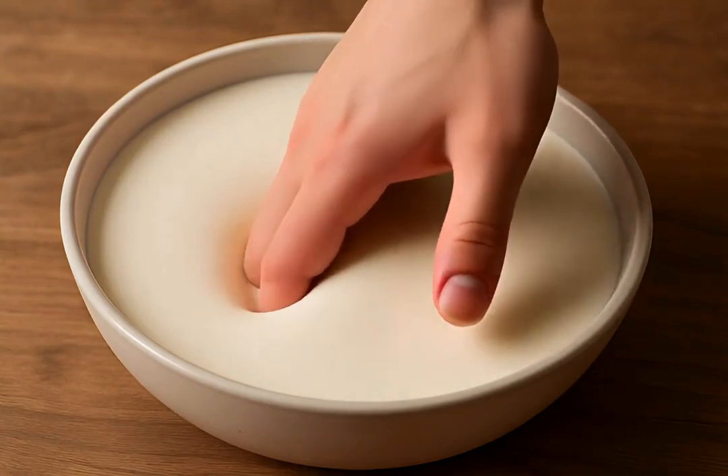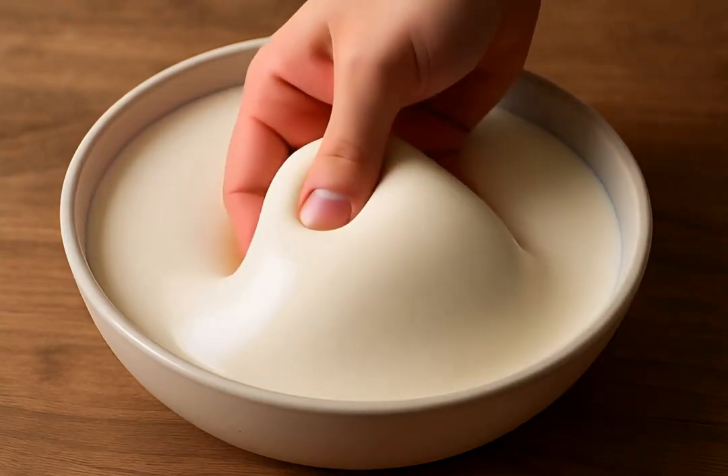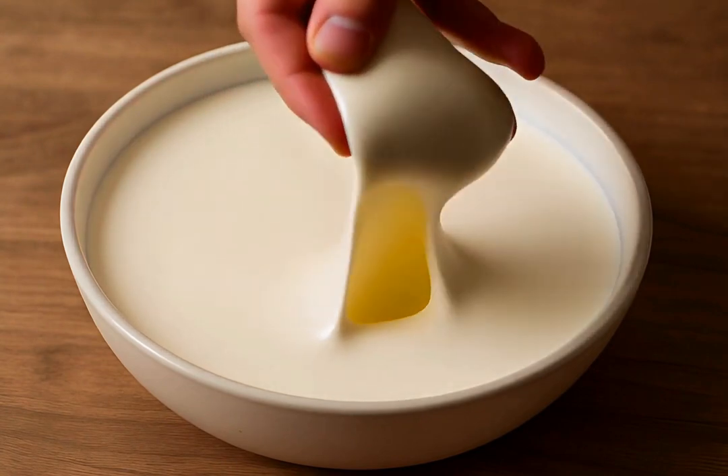Gently lower your hand into oobleck. It will slowly sink, feeling soft and fluid, just like submerging it in thick mud.